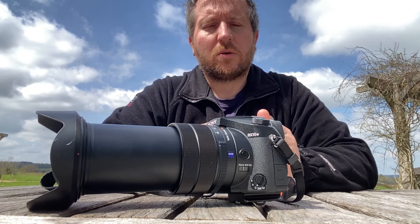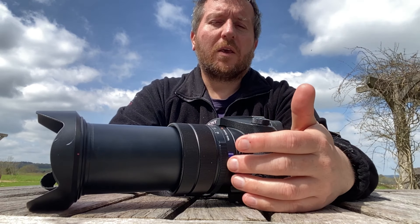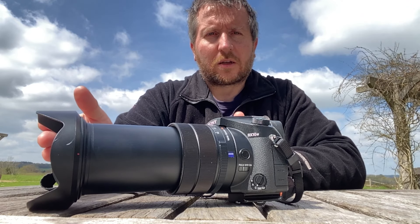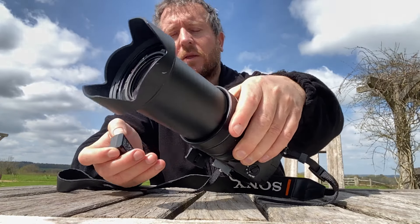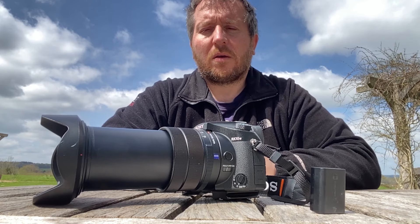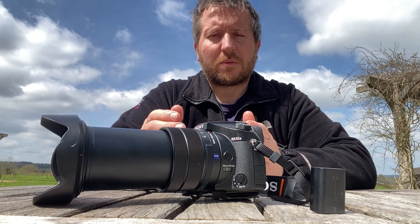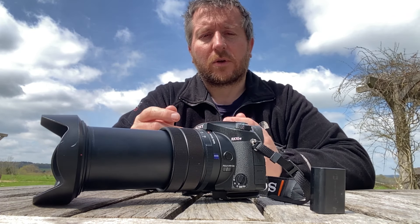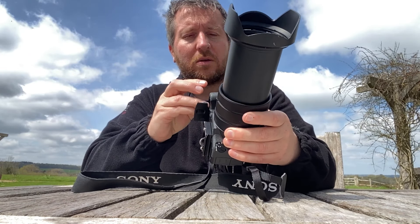Afternoon guys. Still suffering from a bit of a cold unfortunately, so I may cough, so apologies. Major thought on the RX10 Mark IV — one thing that doesn't wind me up but it's just a little bit annoying for certain situations. Quite often you shut your camera down when you're not using it if you're walking, or you're out on a wildlife walk, or just waiting for that shot.